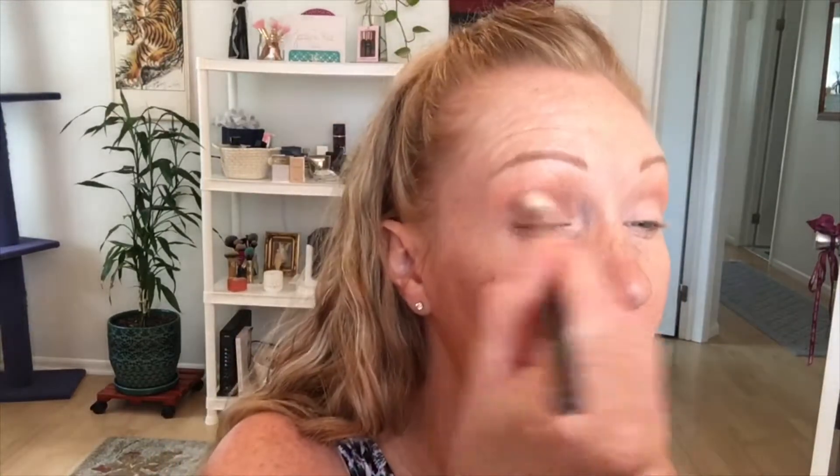My Morphe M441 — this is a blending brush, a little smaller than the first one. I'm gonna go in with this kind of purpley color — who knows what it's called, there are no names on these shadows. I can't believe this palette is 10 bucks and the shadows blend out so nice. My Coastal Scents 250 brush — we're gonna go in with this cool bright purple color on the outer corner and into the crease, going up a little high.